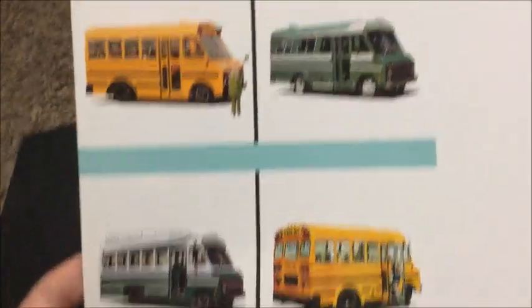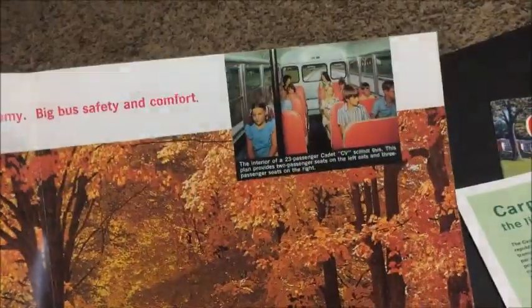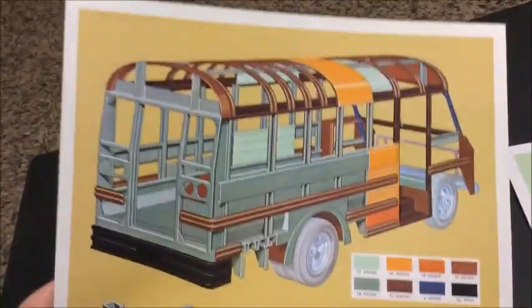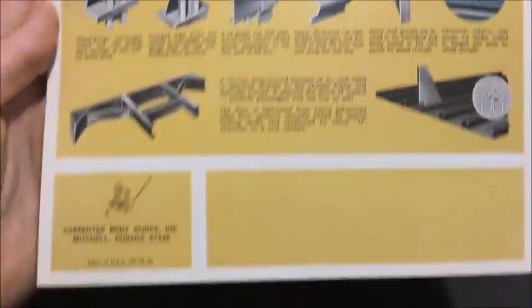Then I got this, which is like a Cadet CV brochure for the school and activity version. You can see that the images on this match the ones on the front of those single sheets. It's called 'Carpenter Cadet — Little Fella That Does a Big Job.' This is just a one-to-two-page piece on the Carpenter Cadet — pretty much the same thing that was in the main brochure, more of a handout. It shows the sizes you could order it in, plus the steel gauges and all the features.